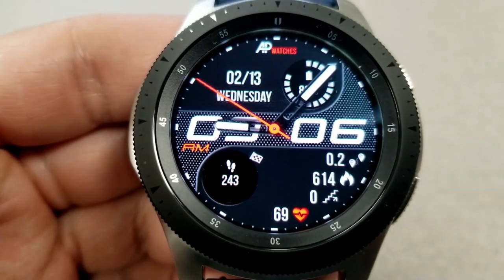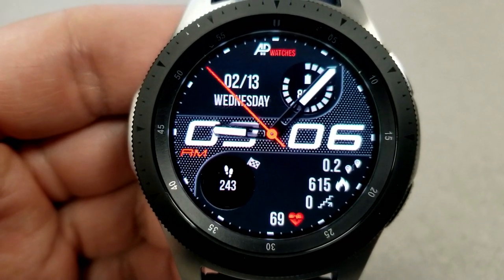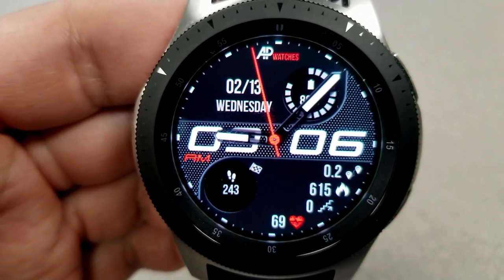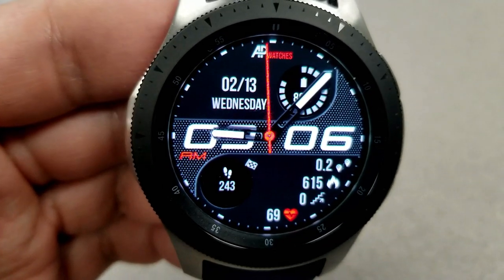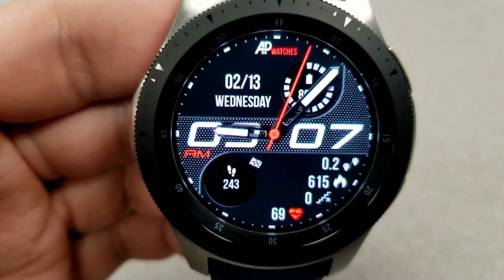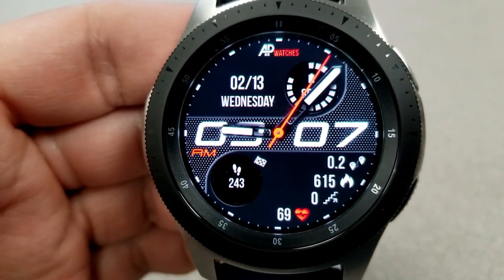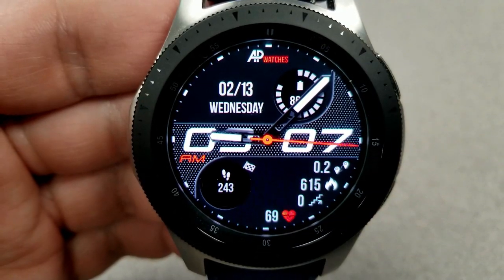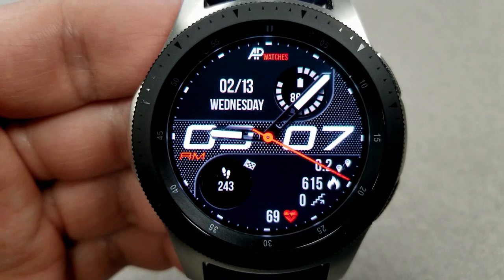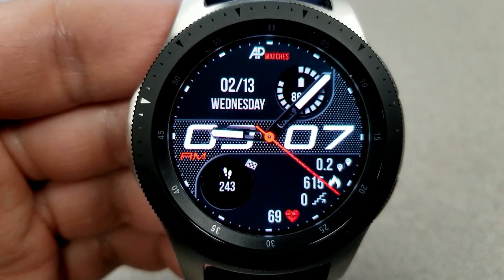Starting in the top half of the face, you have the full date as well as a graphical depiction of your battery status and power remaining, which is also shown as a percentage. In the bottom half of the face, you have your steps counting goal, last recorded heart rate, floors climbed, calories burnt, as well as your distance traveled. Your distance measurement can be shown in either miles or kilometers, depending on the unit you chose in your settings.